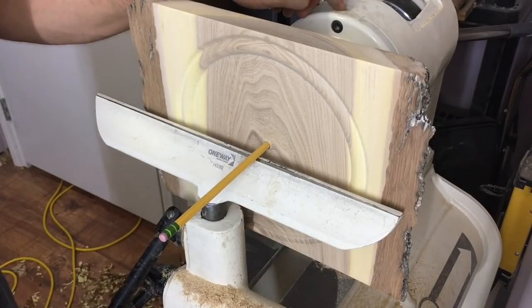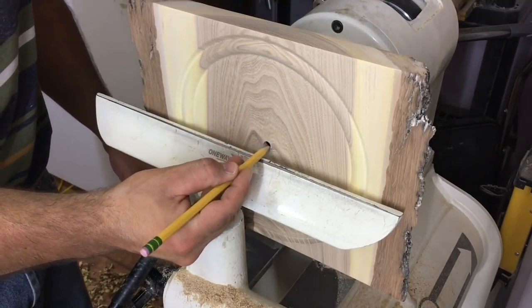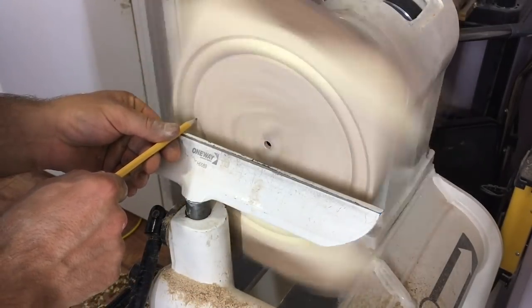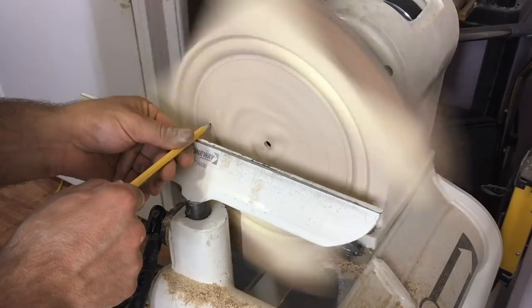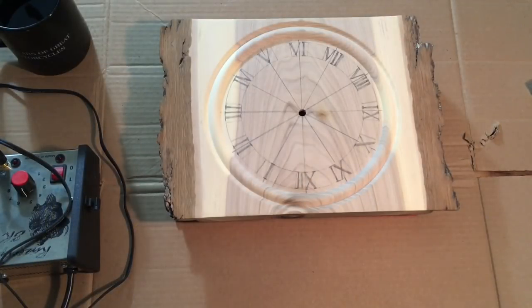I'm going to use the indexing feature of the lathe to mark out the 12 different hours on the clock. I've got the tool rest set to dead center for the pencil, so that's how I'll make sure all the lines come out accurately. I'm also marking two concentric circles around the face to give me a size to aim for for the numbers. Then off camera I went ahead and sketched up some Roman numerals on the clock face — I didn't bother recording it because my sketching and drawing abilities are so poor.